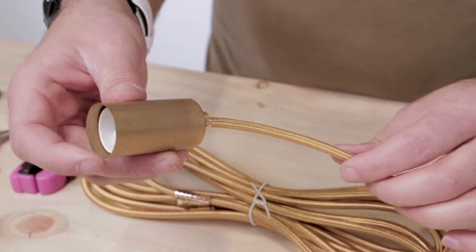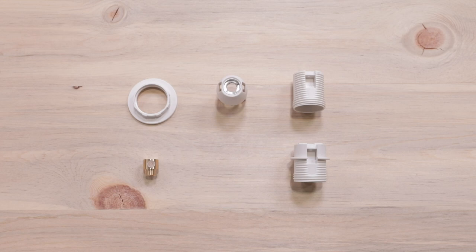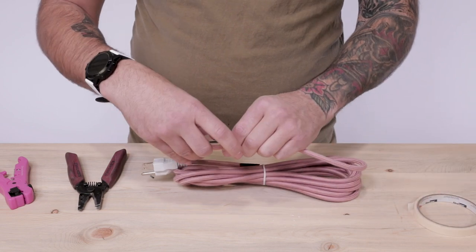Let's move on to the 3 conductor cord, where again we'll be using a basic E12 socket body, but the same process applies to extended and shade ready sockets, just without a flat top socket cover. The actions to wire with 3 conductor cord are all the same except for one extra step, but let's go through how to cut and strip one more time.